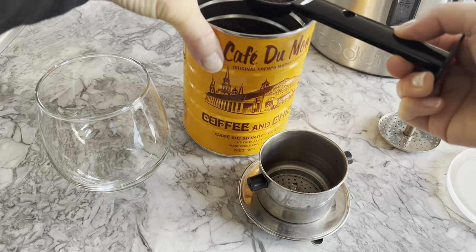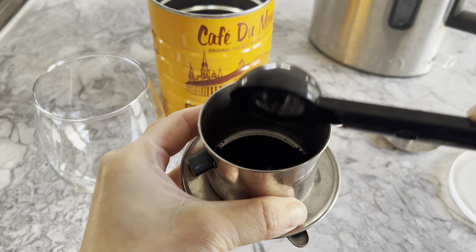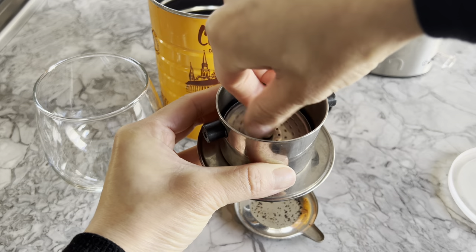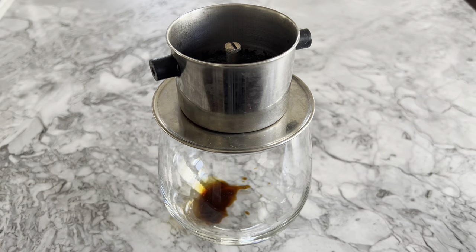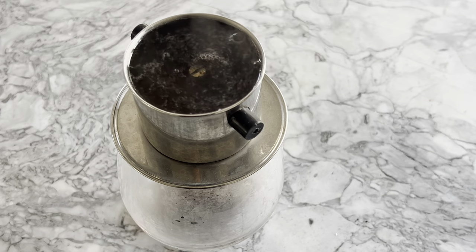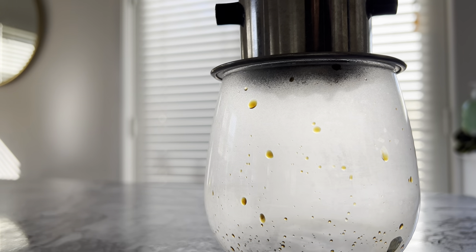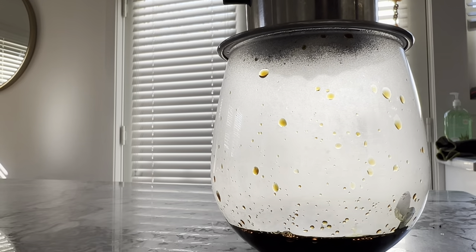To make coffee with a phin filter, we're going to unscrew the filter screen, add 2 tablespoons of Café du Monde ground coffee or your coffee of choice, screw the screen back in, place the phin filter over your cup, add just a tad of boiling water so the grinds can bloom, and after 10 to 15 seconds, fill the phin filter with hot water and allow it to fully drip. We're going to be doing this twice, using about half a cup in total. Feel free to use less coffee if you find 2 tablespoons too bold, or brew with more water if that's what you prefer.